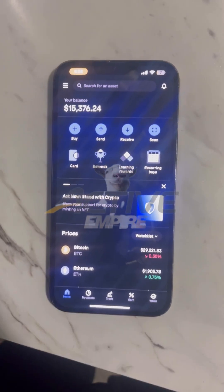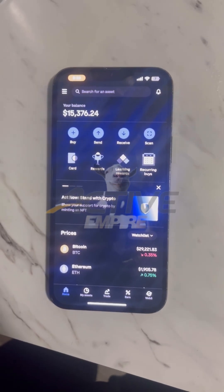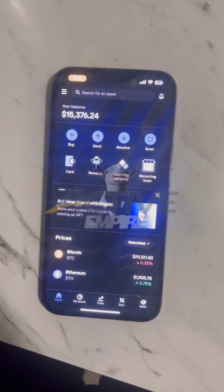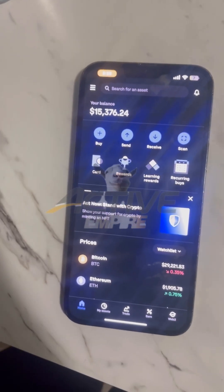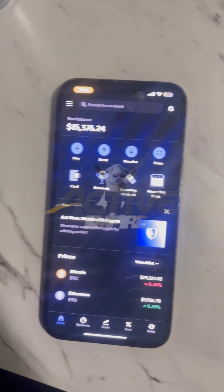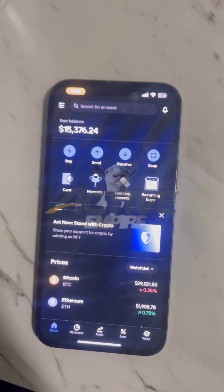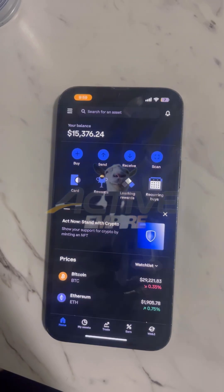As you guys can see, this method right here is green. I haven't released any video on it — I haven't even put it in my group chat. As everybody knows, they have bought the CashApp method, the Chime method, the Apple Pay method, the bank slips, or anything. If you bought anything off of me, you know about the private group chat where I put the latest and greatest glitches. I didn't even put this glitch in there because I wanted to bring this one to YouTube — to bring it to everybody, not just a select few followers before it's burnt.